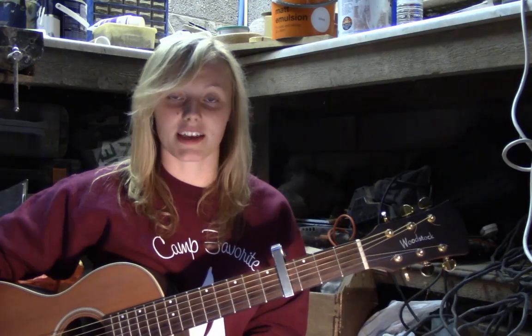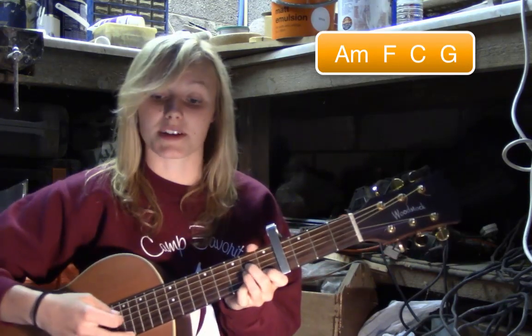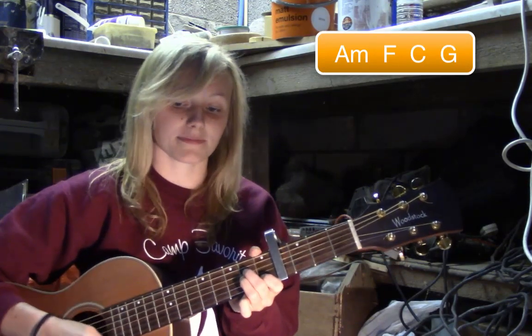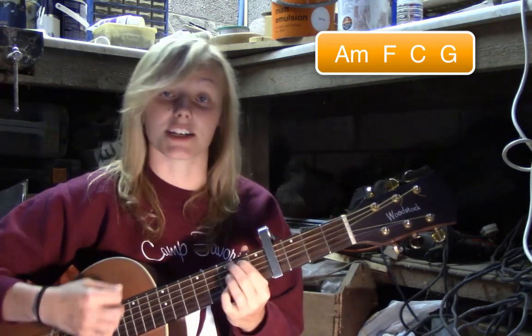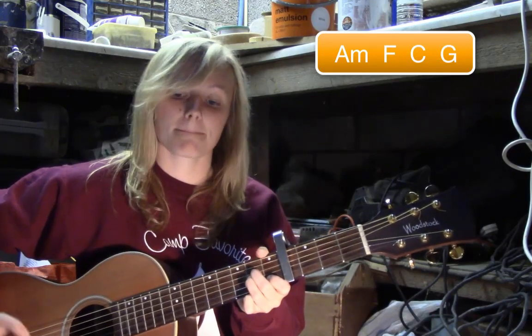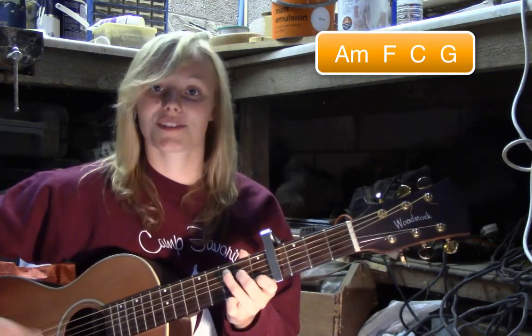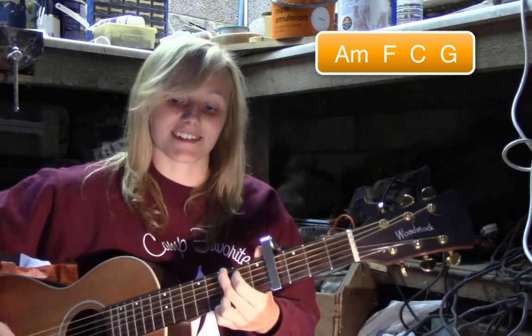Okay, so then you get to the pre-chorus. The chord pattern for the pre-chorus — the bit that goes 'We keep this love in a photograph' — you've got A minor, F, C, and G. This time, instead of holding the chords for 8 beats, you're only going to hold them for 4. So you can just palm mute: 1, 2, 3, 4 — 1, 2, 3, 4.